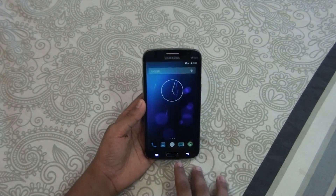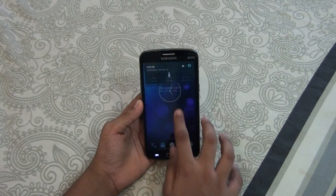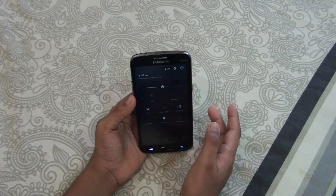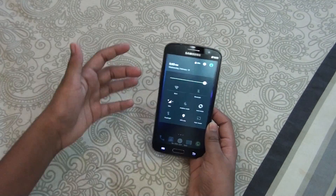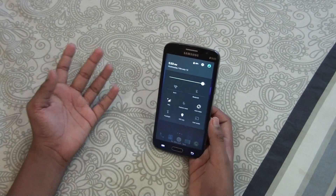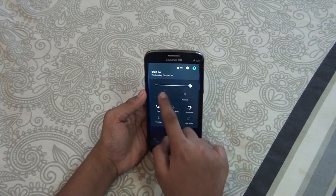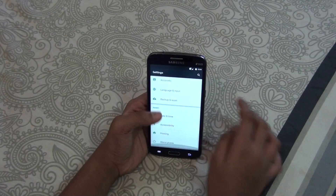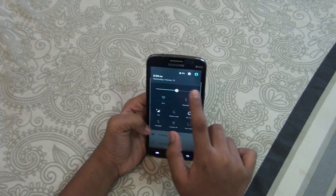As you can see, once you go to the app drawer it's like the Nexus one. You won't get TouchWiz pre-installed on this. As you can see, the changes are evident because this is now a Nexus-modified ROM — it's Lollipop — and you'd be getting these types of settings.